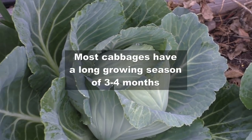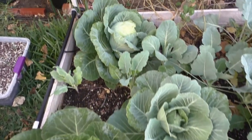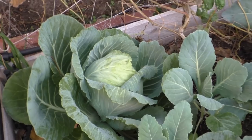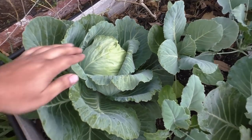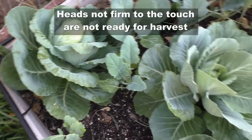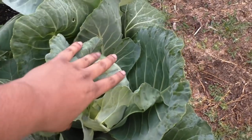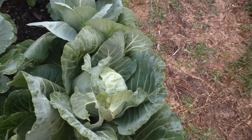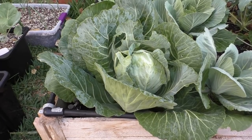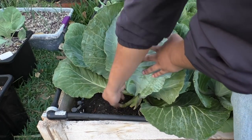Cabbage has a very long growing season — once you plant your cabbage seeds it might take up to four months for the cabbage heads to start forming. Once the heads form, just feel around the head of the cabbage to make sure it is firm. If the heads are not firm the cabbage is not formed yet, but if it feels solid to the touch that's the time you can start harvesting. We're going to go ahead and harvest this cabbage — it's formed a decent sized head and it's also firm to the touch.